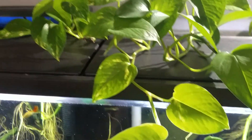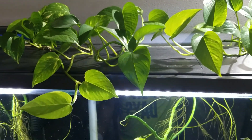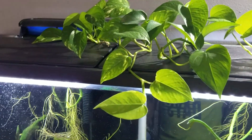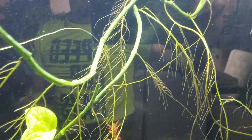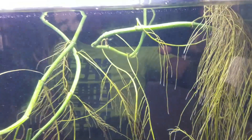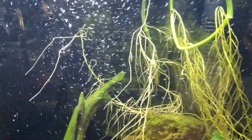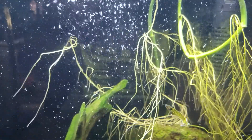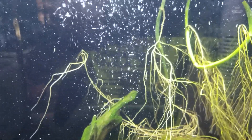The pothos are growing really, really well — these were really small cuttings and the roots have just taken off inside the tank, so it's been working pretty well. I'll update you on the mango seedlings once I get them in the dirt.